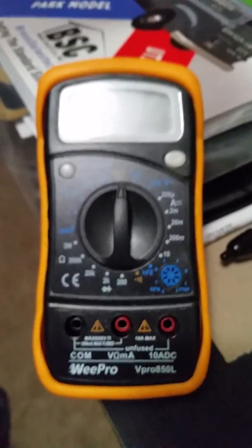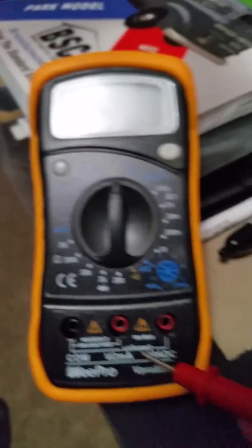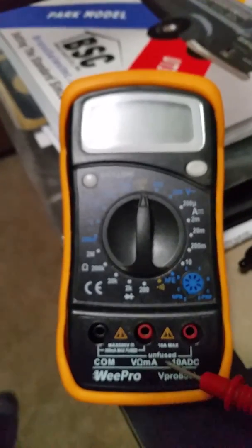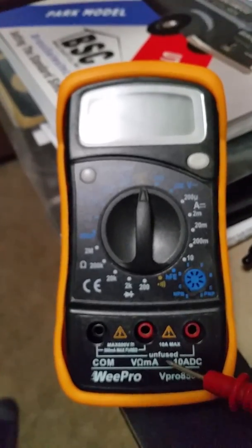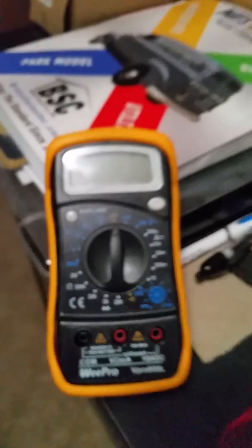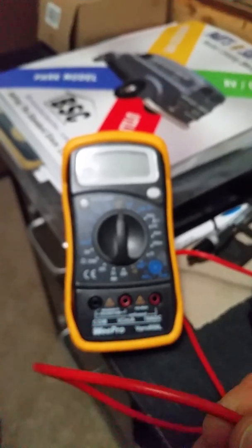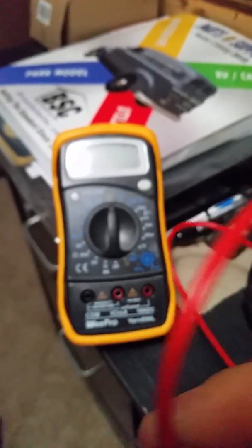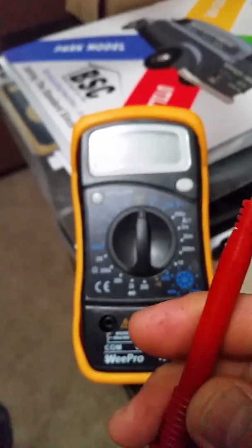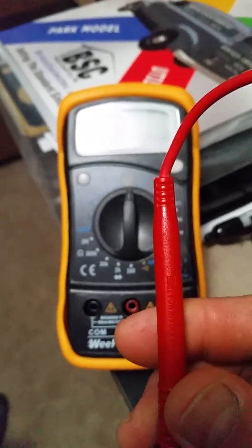Now when you get your own multimeter, I want you to be aware of a couple things. You see this word, 'unfused,' right here. That's exactly what it means — there's not a fuse inside. That means you're going to burn something up. I'll show you later a set of leads right here. You see this? This is just a wire. It does not have a fuse in it. I would ask you to get a set of multimeter leads later on from Facebook RV Dynastic, because I'll put the lead set and part number for you.